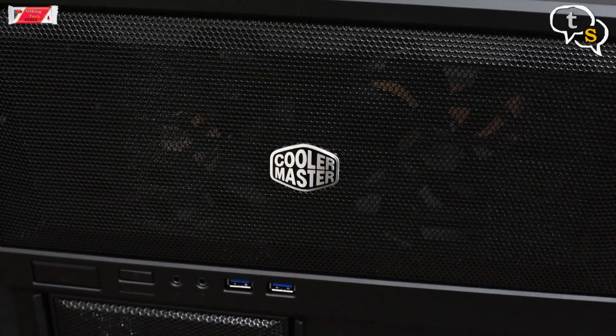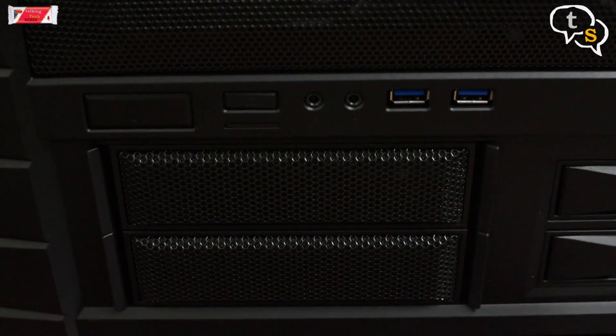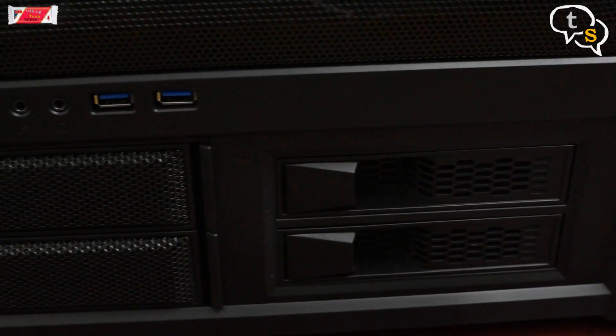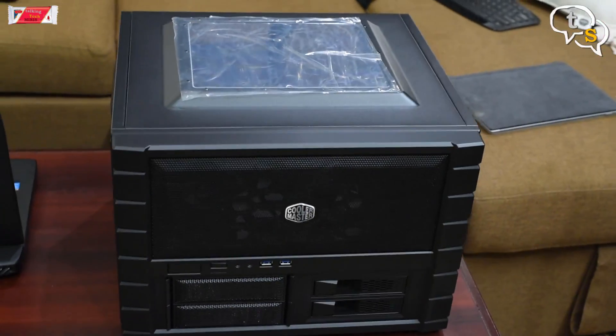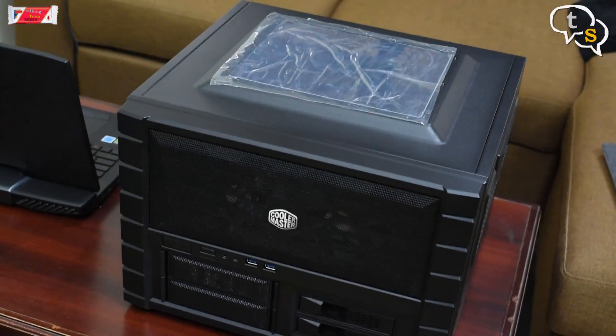I almost didn't build this system as I didn't like the tower design that most cases had. Luckily I found the Cooler Master XB Evo window cabinet. It would fit my home theater setup nicely, so I bought the rest of the computer parts necessary. Let's build this system.